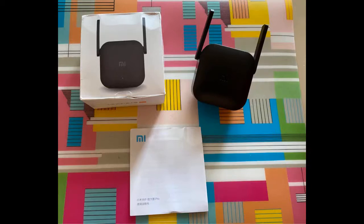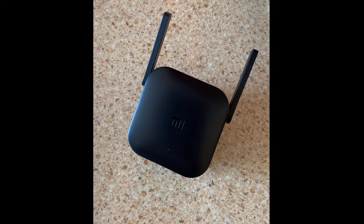The seller sent the goods quickly. To St. Petersburg it arrived in 12 days. The repeater connects through Mi Home. The region is China. Supports Wi-Fi only at 2.4 GHz. I would not say that the signal quality became better — I will test. The seller and the goods I advise.